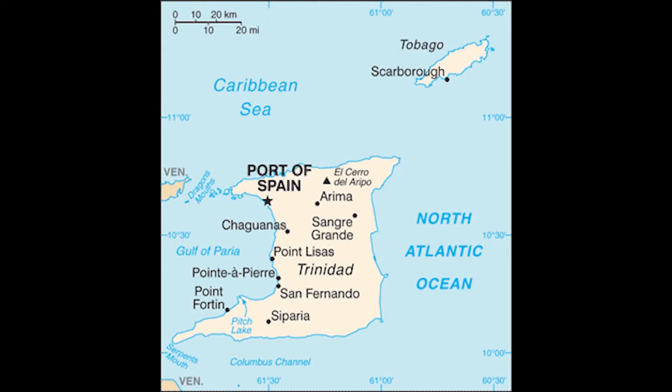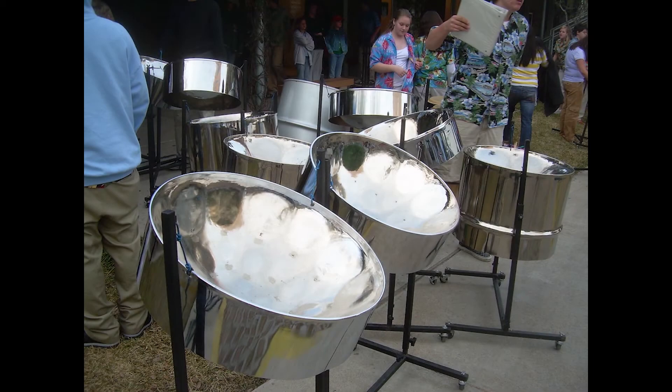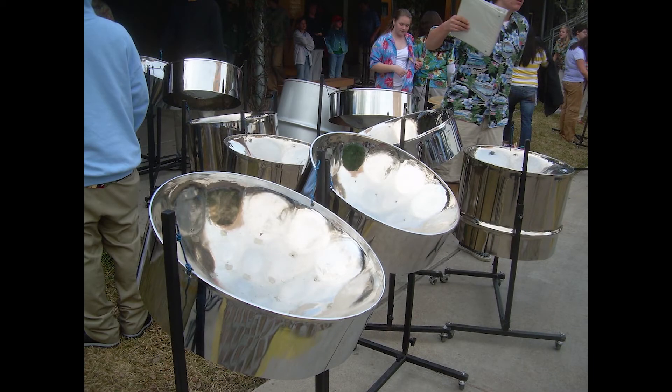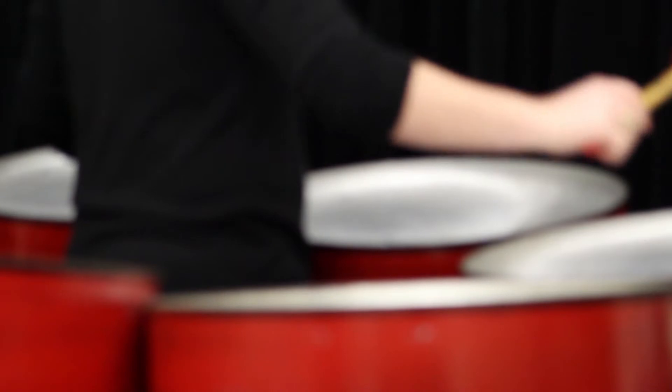The steel pan is a melodic percussion instrument invented in the mid-20th century in Trinidad. Steel pans were originally created by beating the bottom of a 55-gallon oil drum into a concave shape and then creating distinct pitch regions. Today, the pitches on tenor steel pans are typically arranged in a circle of fifths, with the larger areas around the outside being lower in pitch and getting higher as you progress toward the middle of the pan.